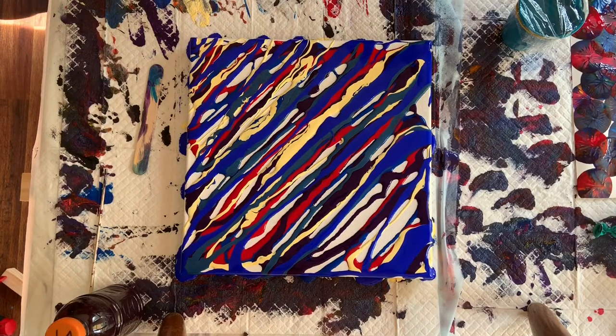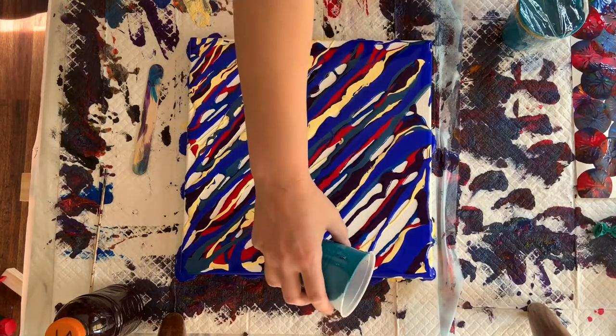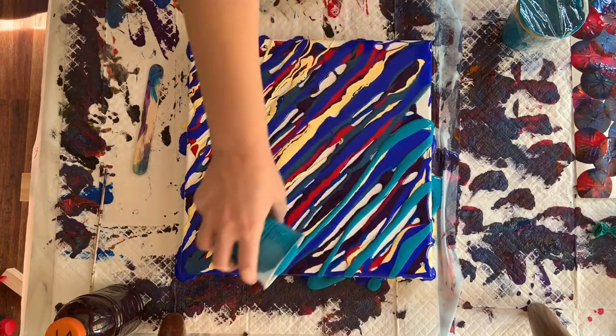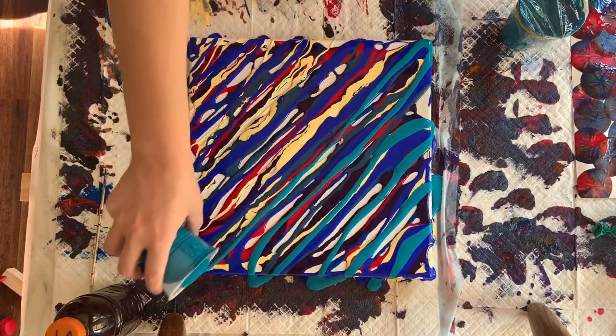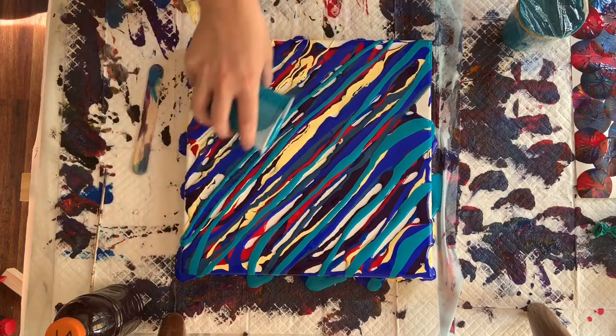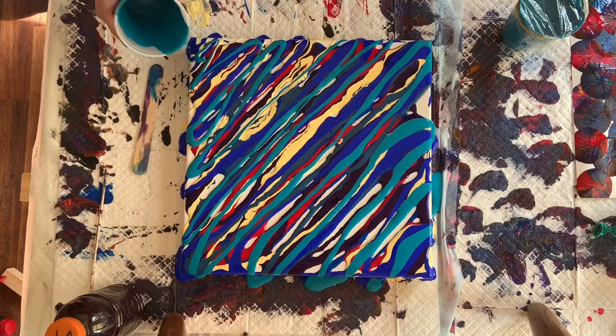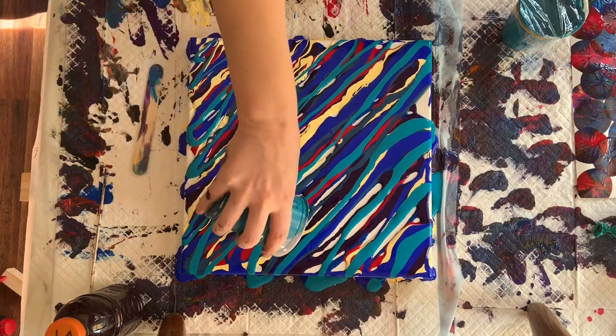And then I'm going to swipe with the purple one — I'm not really sure what that will look like. But as I've said before, we'll find out together. So this is like a metallic teal. I don't have as much as I thought I did, but that's okay. Try to fill in some of these bald spots.